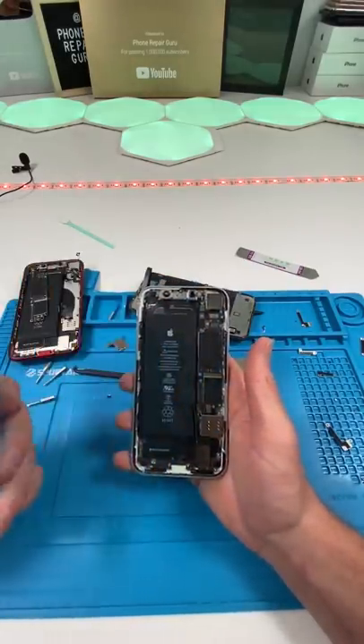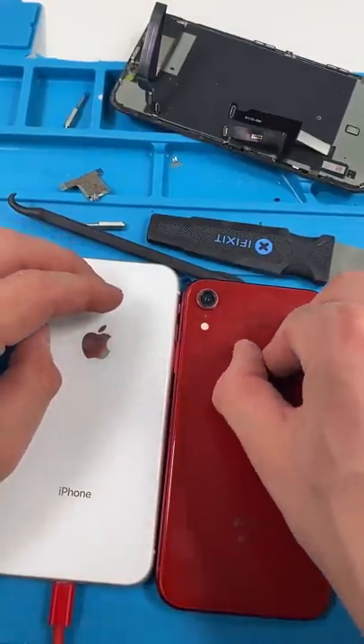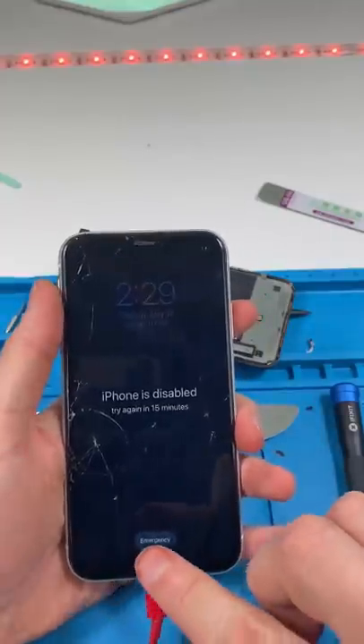Now we'll put on the seal and the new screen. Get that crunch — crunch again. We're going to move this guy right over here. It's not as good as new, but at least it's working properly.